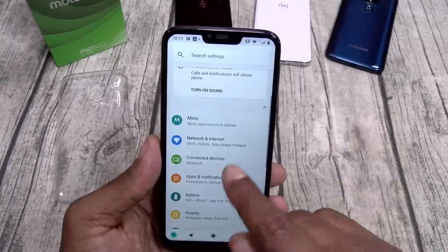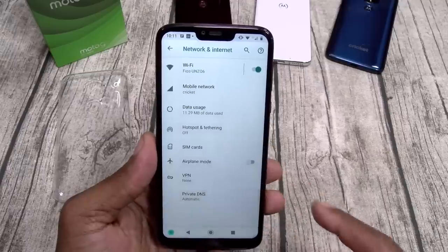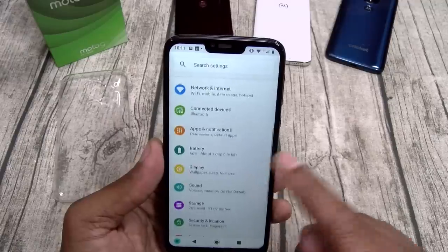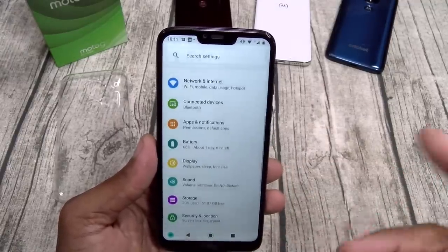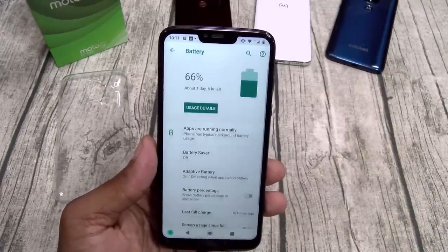Let's keep it moving. You got your networks and internet settings. Let's go to advanced — you got VPN, private DNS. No NFC, it is what it is. Connected devices, Bluetooth, and screencast. Apps and notifications.